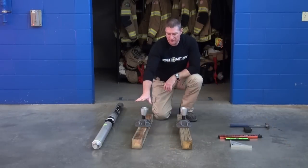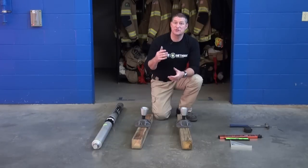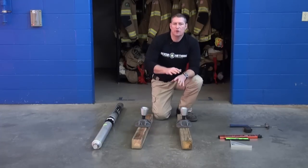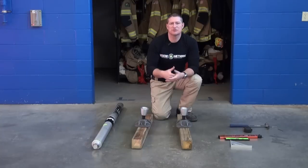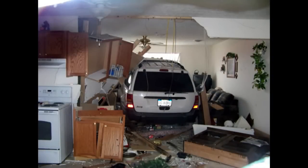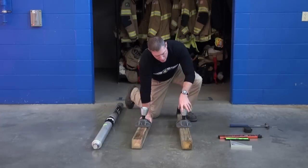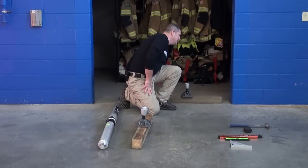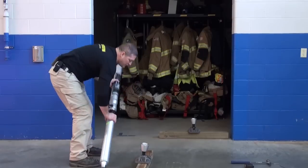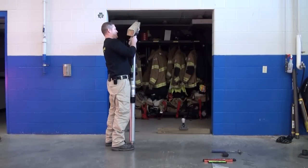Now that we've got our strut and extension done, we're going to set that to the side and work on getting our base plates attached to our headers and soles. Once we've got our header and sole pre-configured with our base plates — and remember, this is a rapid application, we've got the vehicle under the structure — we're trying to throw in a quick spot shore so we can gain access to that vehicle. We're going to rapidly take the sole, place it into the area where we want to erect that shore. Once that's in place, we take our strut, stand it upright, get our header, and simply attach our header to the strut.